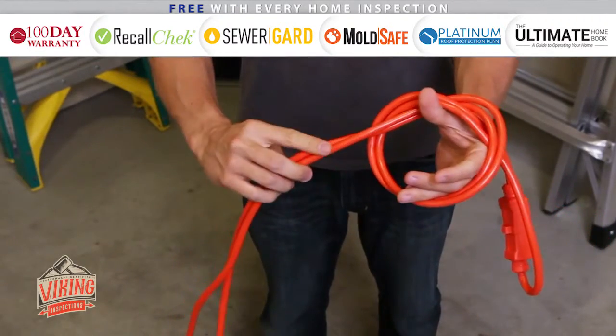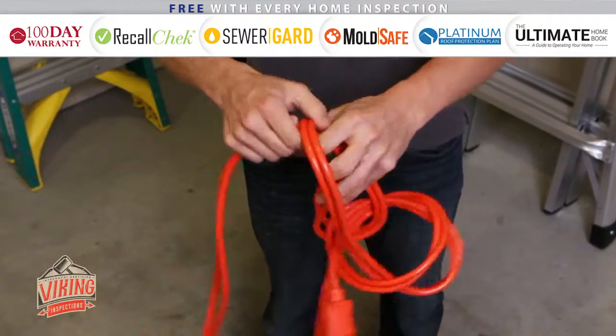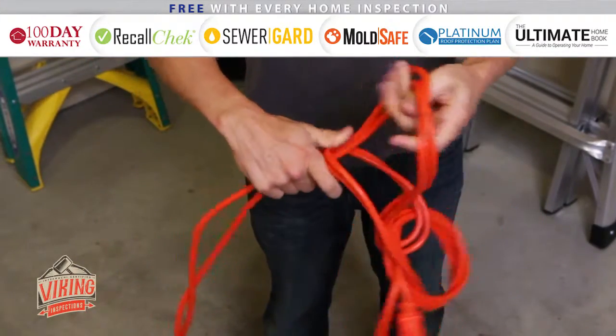Reach through the knot in the direction of the rest of the cord. Pull the cord through the knot to create another loop. Repeat this process for the length of the cord.